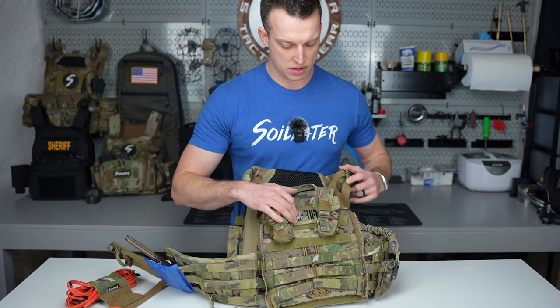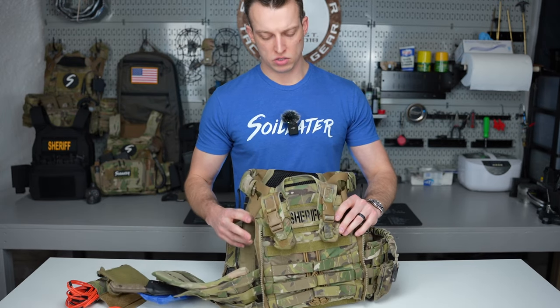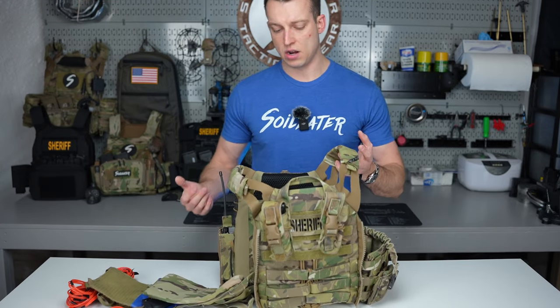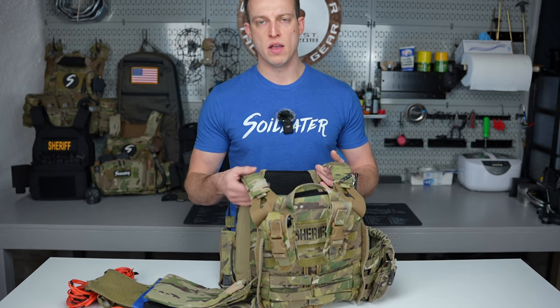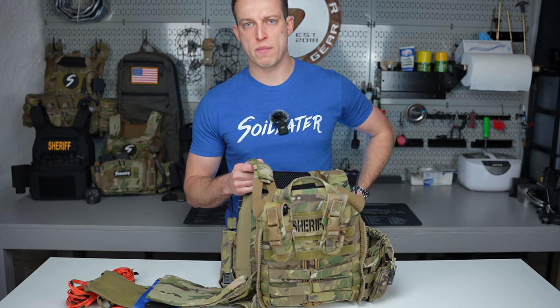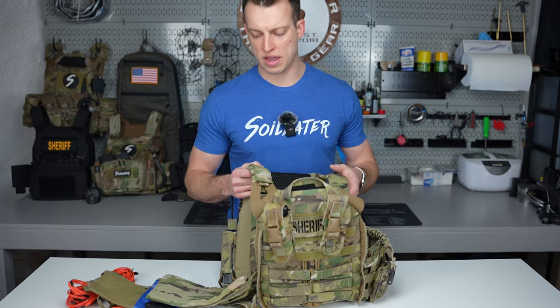There's a Sheriff identifier on the back as well, and basically nothing else — it's pretty slick. In my role as a team leader and as a breacher, I don't need all the bulk anymore. The front of my placard is slim with only one mag. I have one mag on my belt as a speed reload, one on the front of the plate carrier, and one on the rifle — so I'm running three mags total.